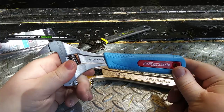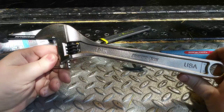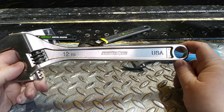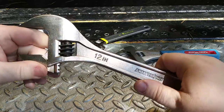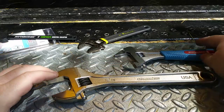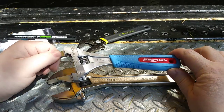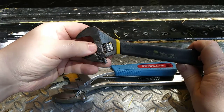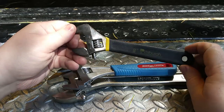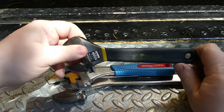To put that in perspective, I have an Armstrong UXA 12-inch adjustable wrench that only opens to about one and nine-sixteenths inches — so this 8-inch wrench outpaces it by an eighth of an inch. I also have this 8-inch Pittsburgh wrench from Harbor Freight, which only opens to about an inch and a sixteenth.